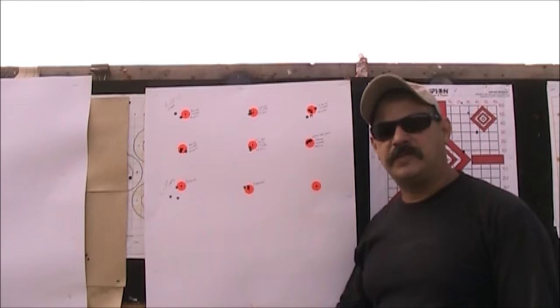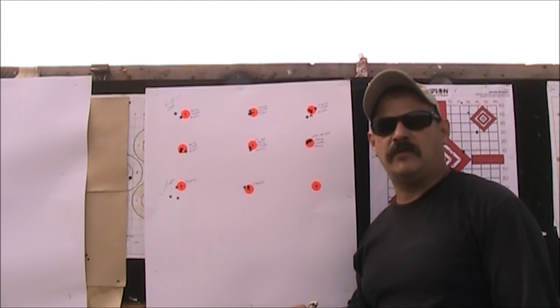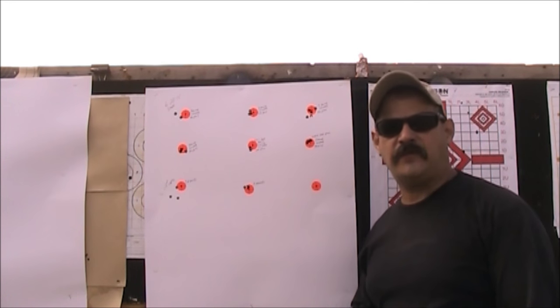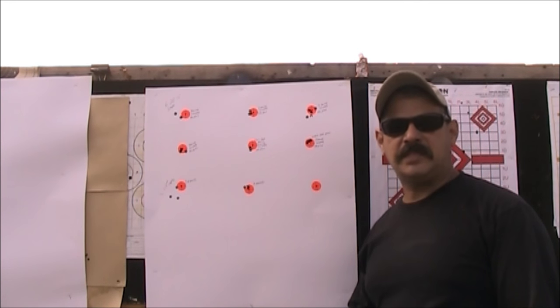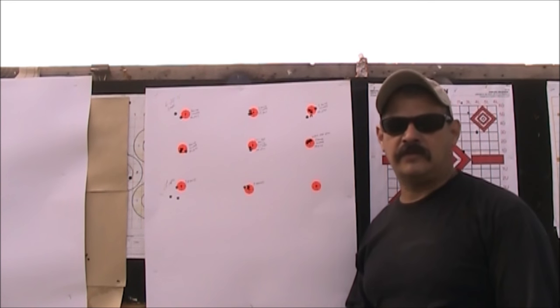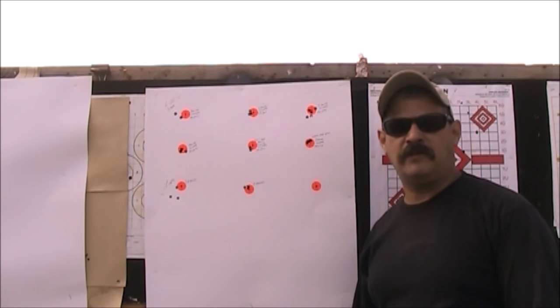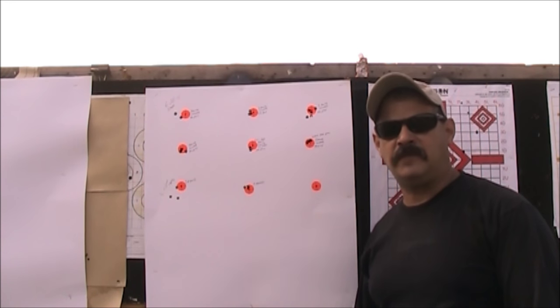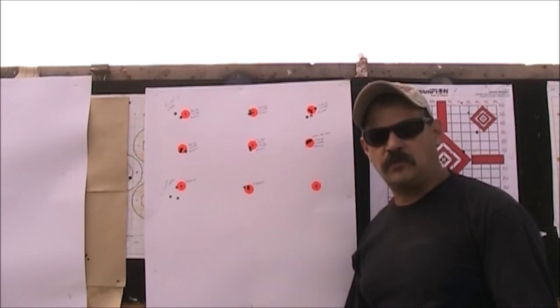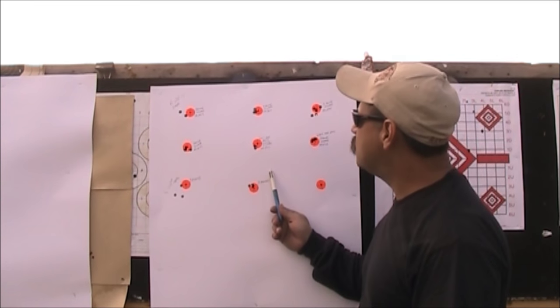We just shot some test groups here at 100 yards. Once again, we shot with two different rifles — one was a stock factory Remington 700 308 Tactical, and the only thing done to that rifle was adding a stock. There was no bedding, no accuracy package, no trigger job — the trigger is very heavy. The other is a full custom Remington 700 using an 11.25-to-1 twist Krieger barrel. Let me show you a close-up on the test groups.